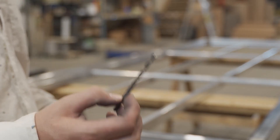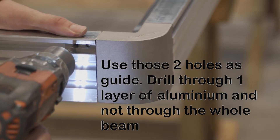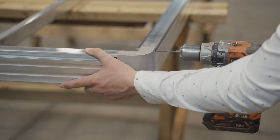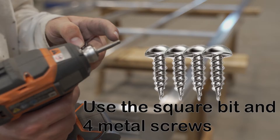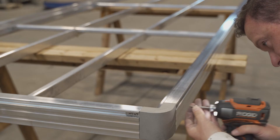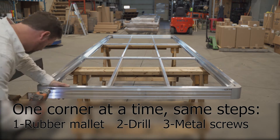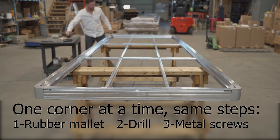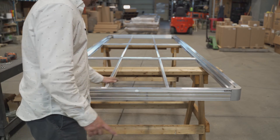We're going to use the drill bit with the drill to drill two holes in the frame here. All four corners are secured and the metal frame is secured.